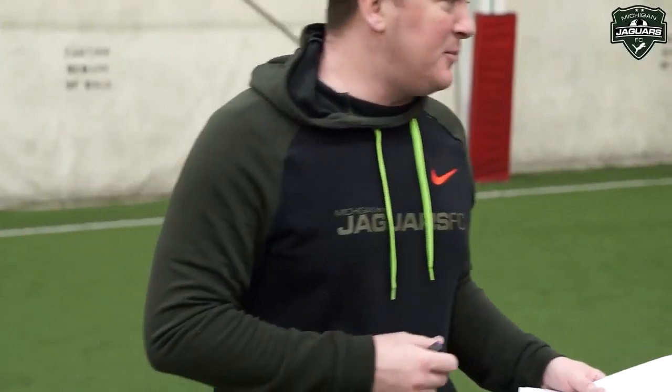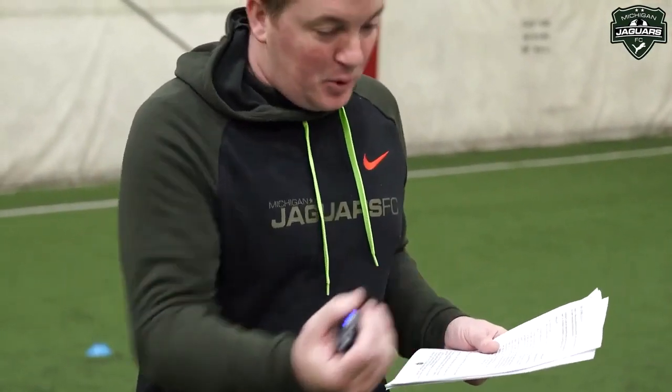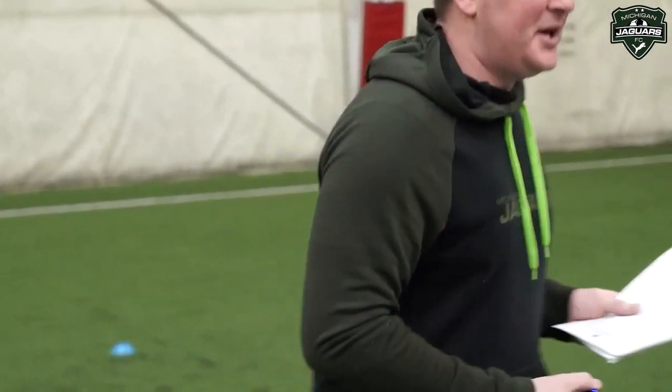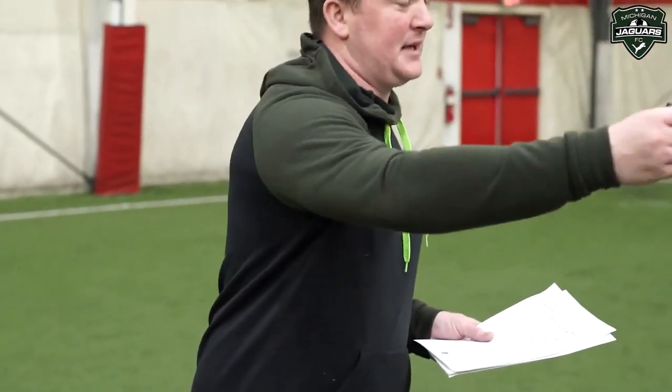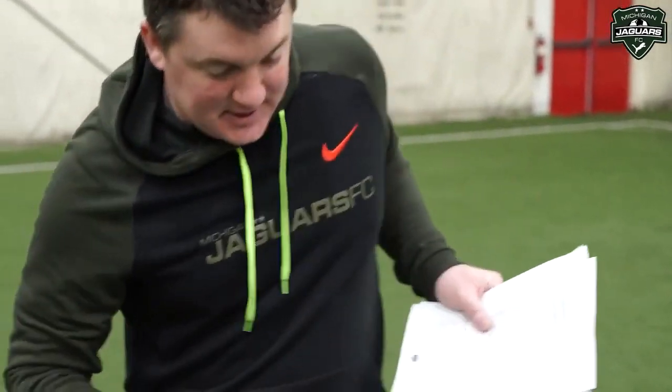Now we're going to kick the ball against the wall using the inside of our foot — we're going to pass the ball into the wall. As the ball comes back, whichever foot we receive with, we take it across our body, play the pass in now with our opposite foot. Again back from the wall, take the touch with one foot, bring it to the other side, play it back again using the inside of our foot.